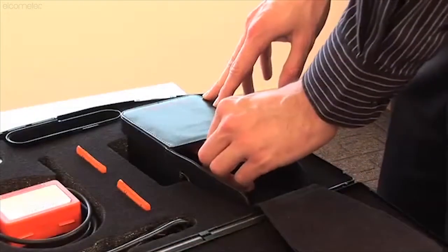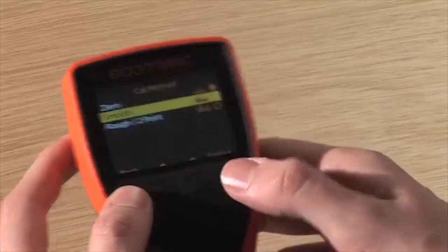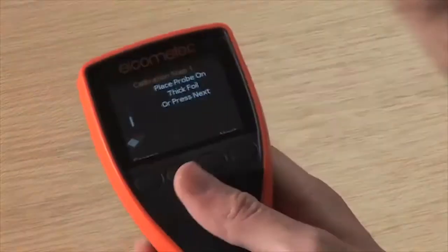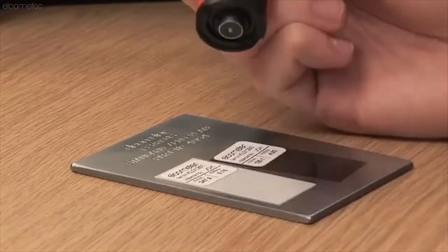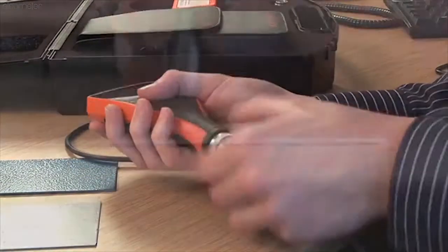Each gauge is factory calibrated and ready to use out of the box. To get the best performance from your gauge and make best use of the gauge's 1% accuracy, adjust the calibration to suit your specific application using the gauge's internal calibration routines. To take a reading, connect your probe, switch on the gauge and place the probe on the surface.